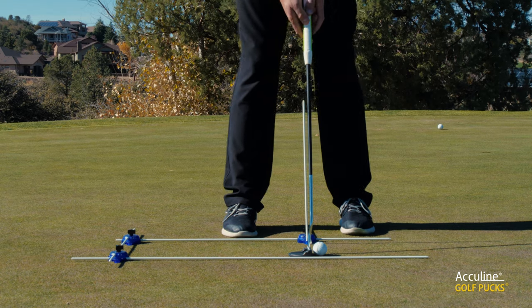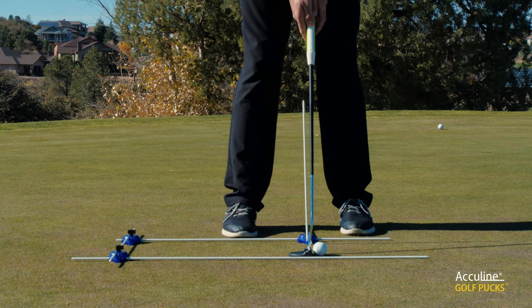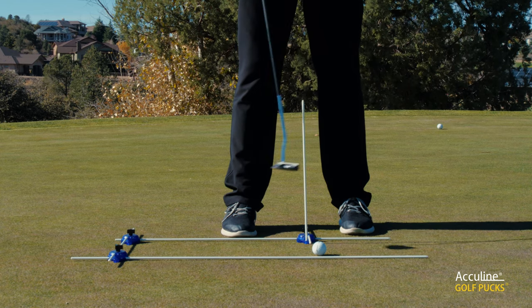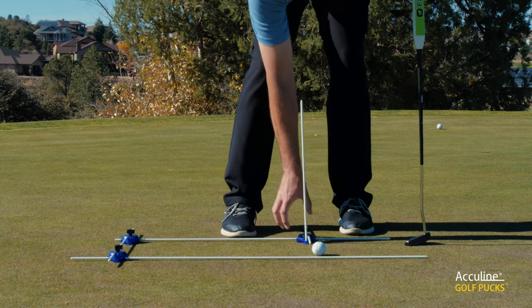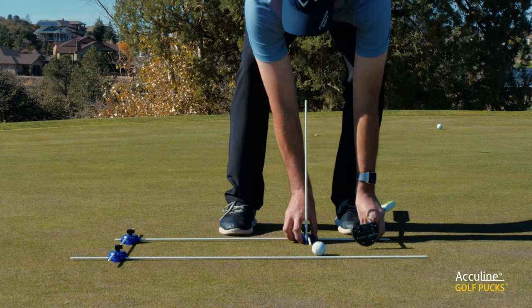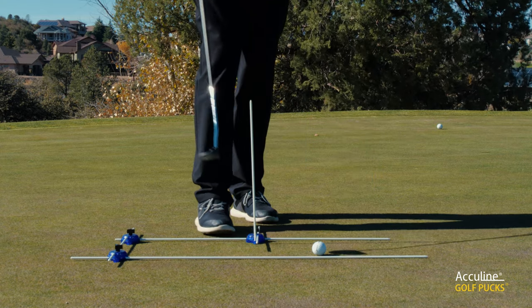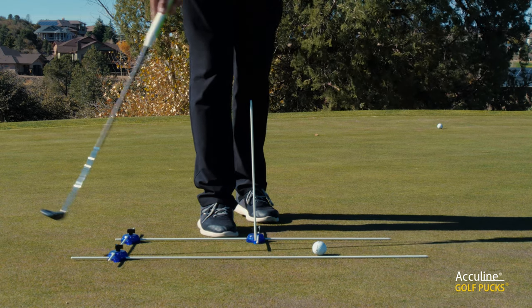What I also like with this when I'm setting it up — certainly when I'm working with students — is that the puck system allows me to move this backwards and forwards. So if I'm in this position, I can move it back. So if someone has an issue with their backswing, for instance, they're taking it back too far.